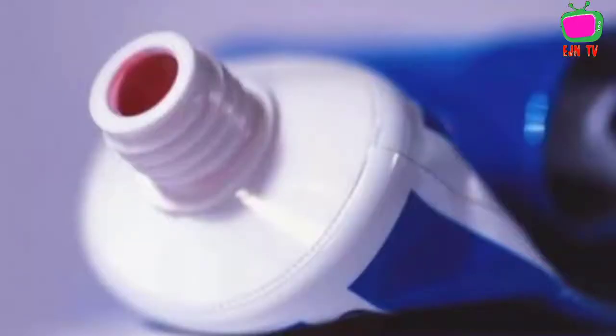Welcome to my health channel. In this video I want to explain how you can treat pimples by using toothpaste. If you enjoy my channel please subscribe for more healthy videos. We are going to do it in a practical way, so let's get started.